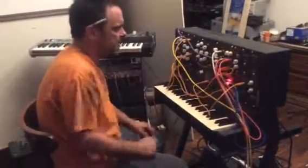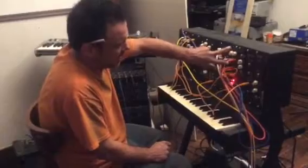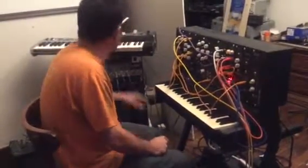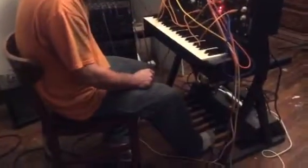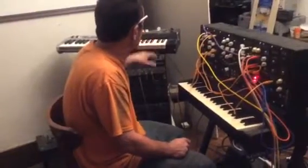I have an extra VCO down here I'm not using. I have an extra envelope generator and an extra VCA. I still have my bass pedals and my top octave synth over here.